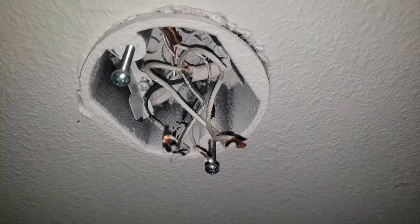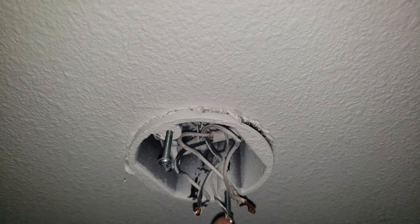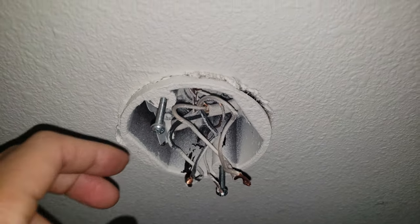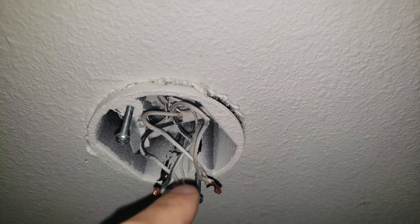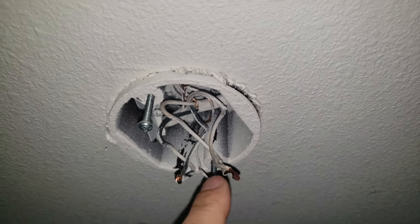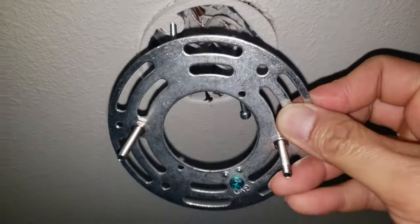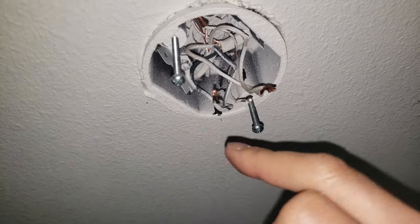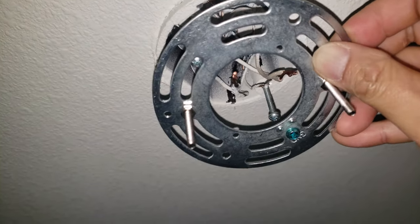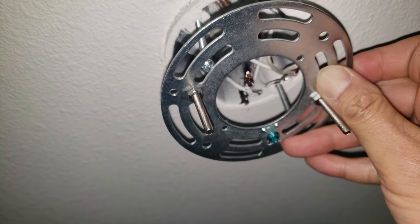Remove the cap, untangle the wires, and remove the whole assembly. Always take note of how the wiring is attached. I noticed there are two white wires bundled together and two black wires bundled together. So I'll attach white with white and black with black. Before mounting the bracket, I need to remove the two screws, find a good location with enough slots, and tighten it down.